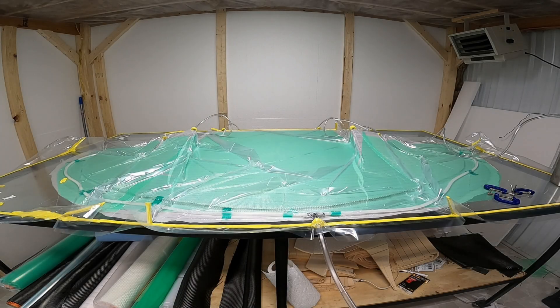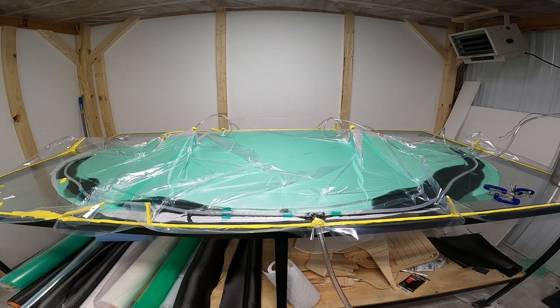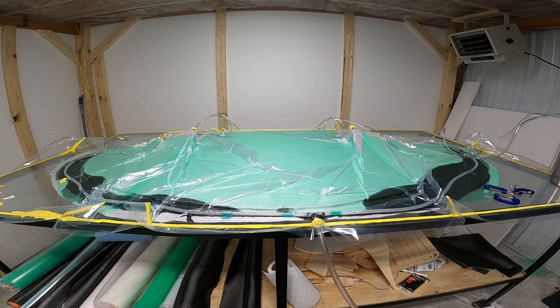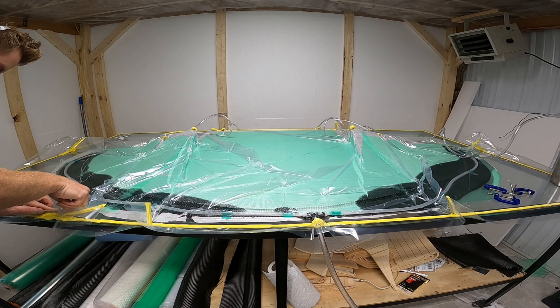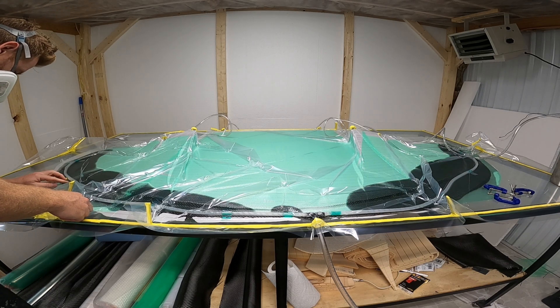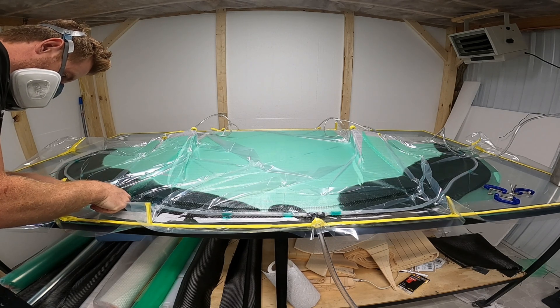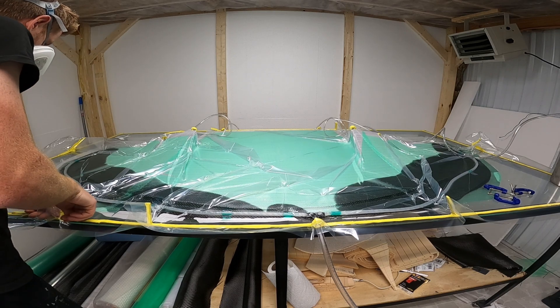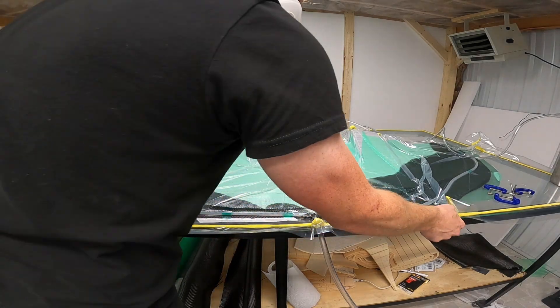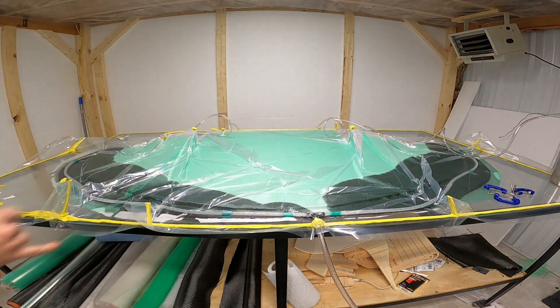I decided to chance it and start the infusion - pulling from a one gallon bucket. I noticed right away that my hose is entirely too big and the infusion is going way too quick. This whole infusion should probably take a half hour or longer, and in the first minute I already got most of the epoxy from the gallon jug in. Everything's kind of going sideways - a pretty bad air leak that I'm trying to find and it's not getting fixed. Pretty stressful situation when you have this much money wrapped up in a part and it's going badly really quick.